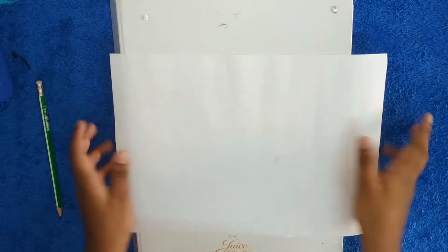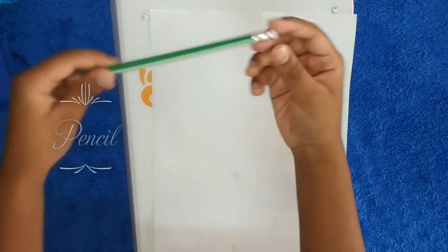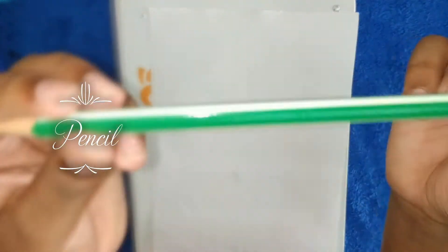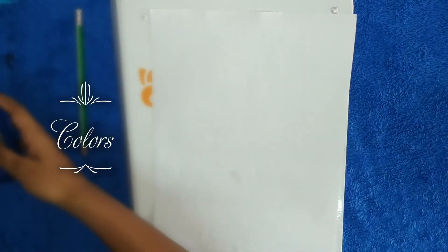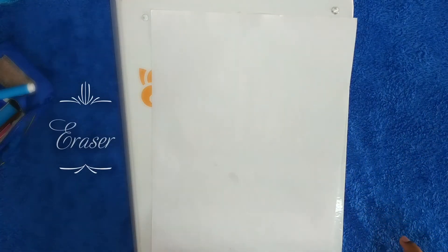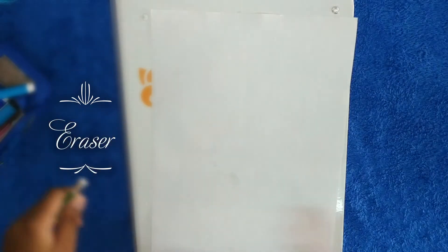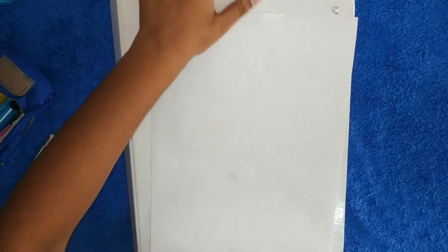What you need is an A4 paper — just a regular printer sheet. You also need a pencil, some colors — lots of colored pencils. That's it. If you want, you can also bring an eraser, but I have a top eraser on my pencil so it's okay. Let's get started!